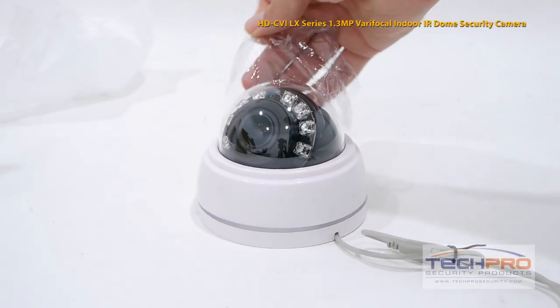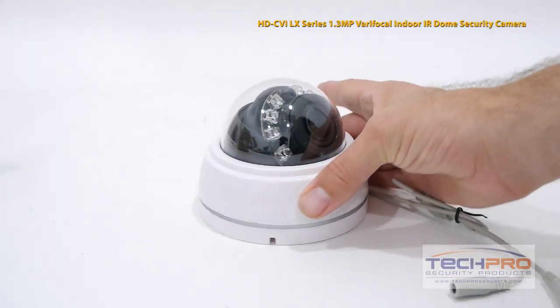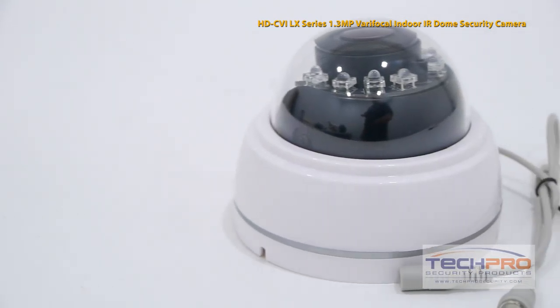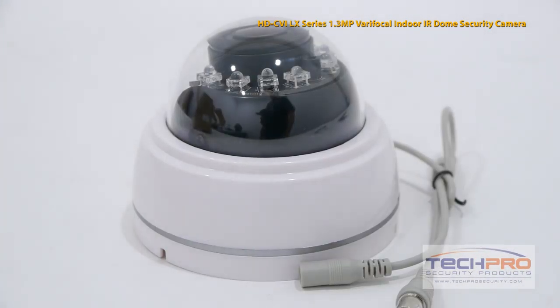This Vandal Dome has a 2.8mm to 12mm varifocal manual zoom lens, so you can either have a wide angle view or zoom in on one particular area. This camera gets up to 100 feet of IR distance at night, giving you a clear, bright view in total darkness.